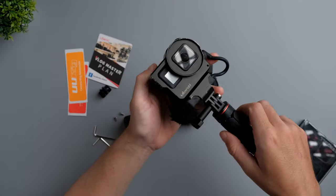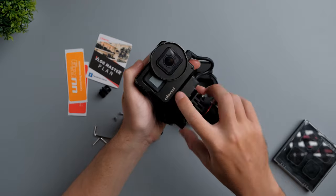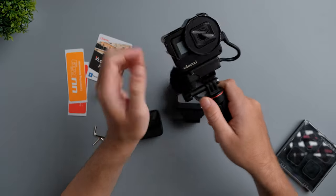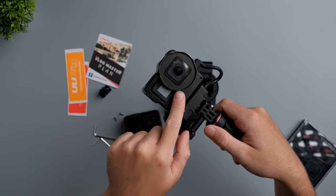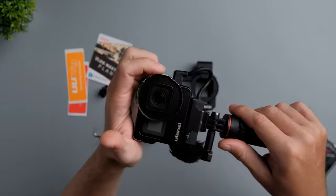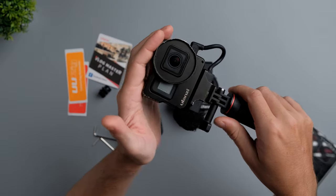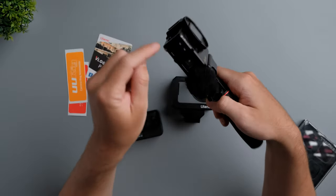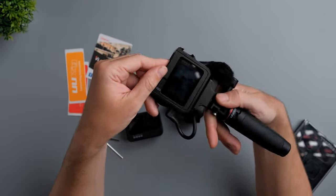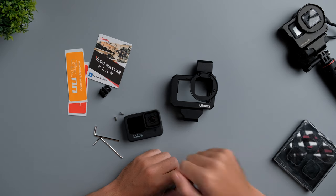I've been using this cage on my GoPro Hero 7 Black — also from Yulanzi — for about a year, maybe a year and a half. I've been really happy with it because it allows me to mount a GoPro microphone adapter, it cools down the GoPro Hero 7 Black, and I can mount filters. It protects my GoPro, I can vlog with it, mount a microphone or a light, and I have quick access for the buttons and the screen. If you want to purchase this cage, I'll have a link down below in the description.